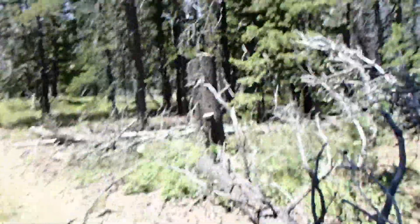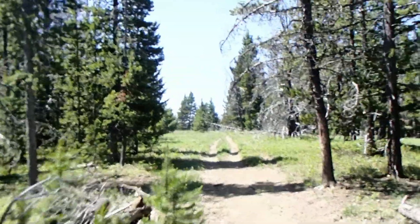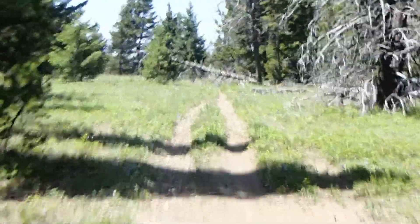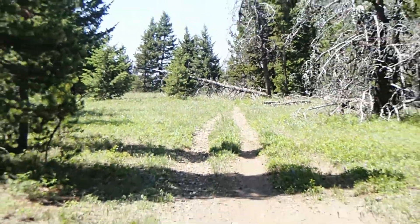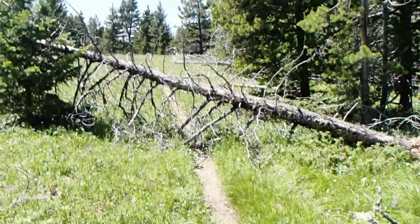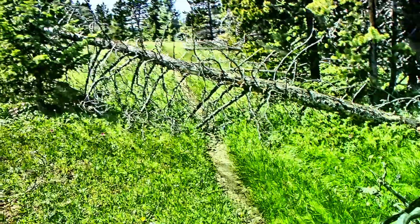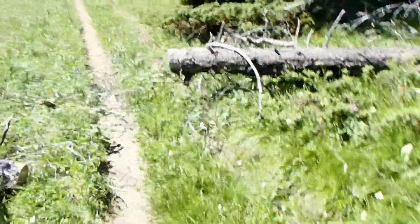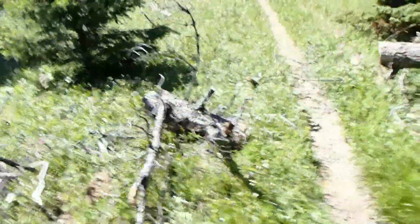I dropped these trees — actually it was three of them. So now we're looking good and you can see going forward there's a tree right there across the trail. And then here's the next tree, and here's the after. Left that like that so it will block this trail that was started here — keep people on the trail.